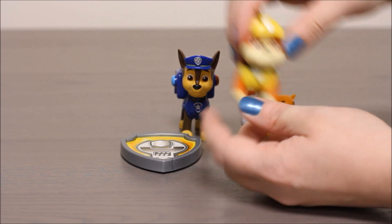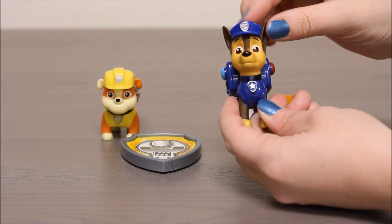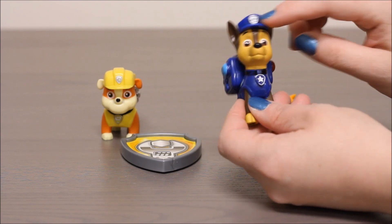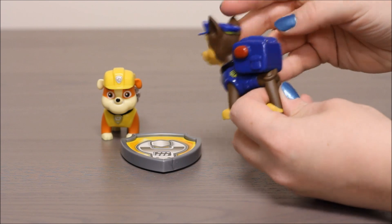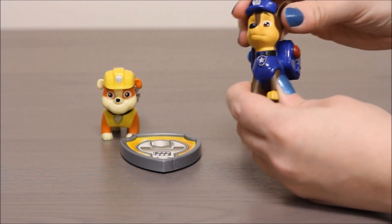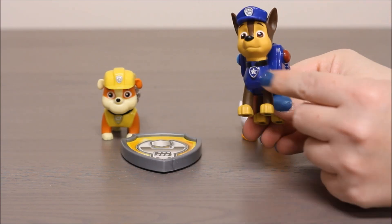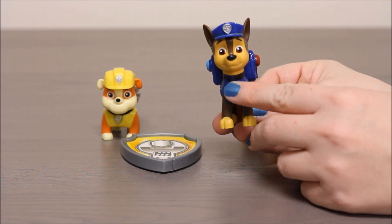Let's look at Chase. We can see Chase here. He's got his blue police hat on. He's got his police uniform on. He's got a shield here and here also. His backpack is blue. It's got red and blue lights on it. And his head also moves around.